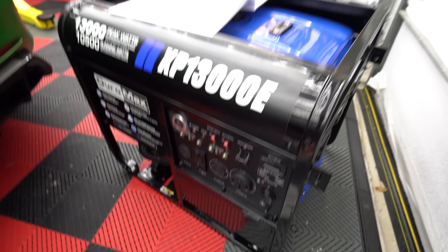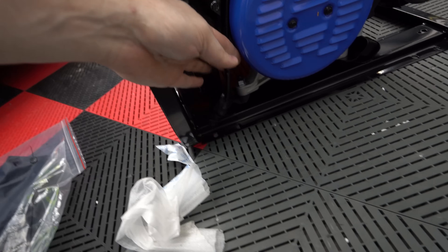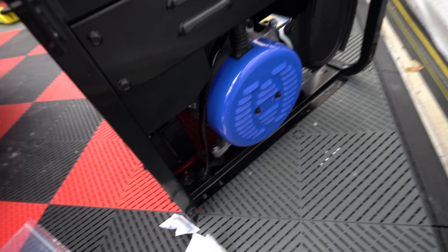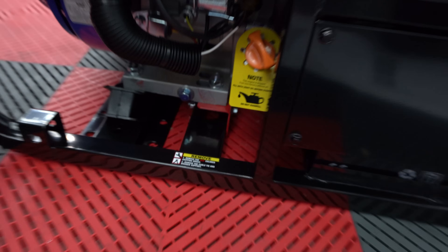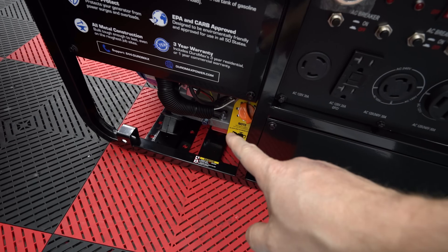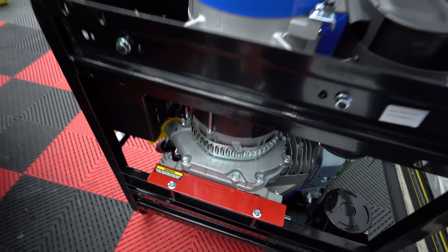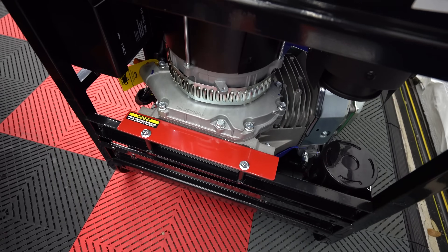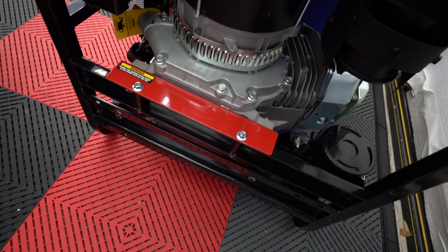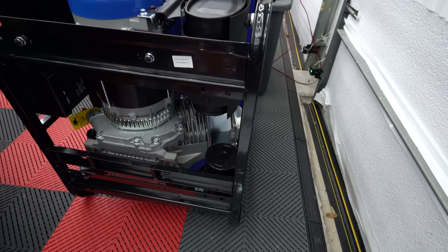Let's unbox the generator. There's the generator and all the stuff that came with it, which isn't a lot. First thing is connect the negative battery terminal — there's the cable, there's the battery, it just screws on. The next step is removing those orange shipping brackets — there's one on each side. If you flip it up on its side it's much easier to get to the bracket — just a couple of bolts.